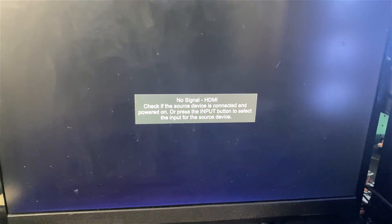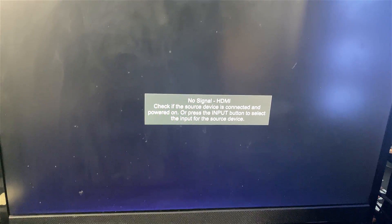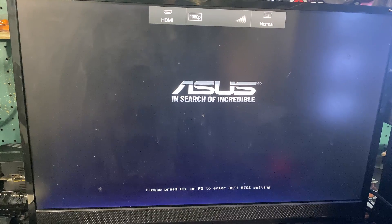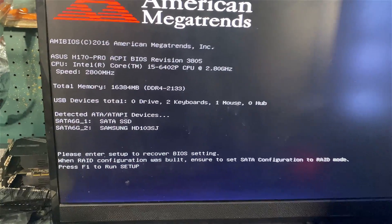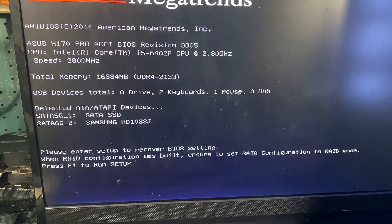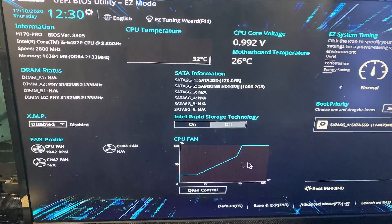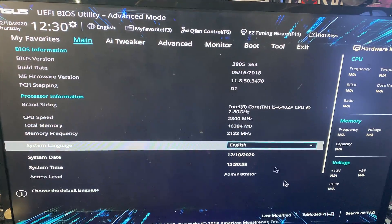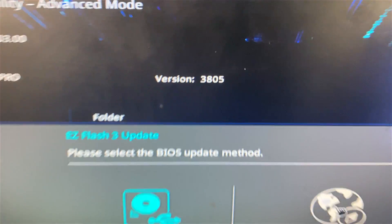I got the message that it successfully updated and now it's rebooted on its own. I'm going to go right back into the BIOS to verify. We got our post screen — back in the BIOS. BIOS version 3805, so our BIOS is up to date.